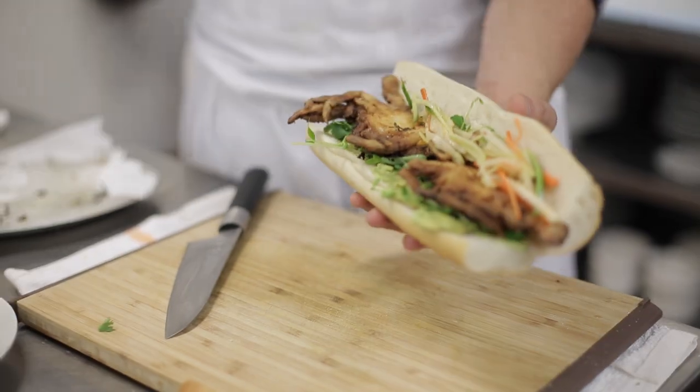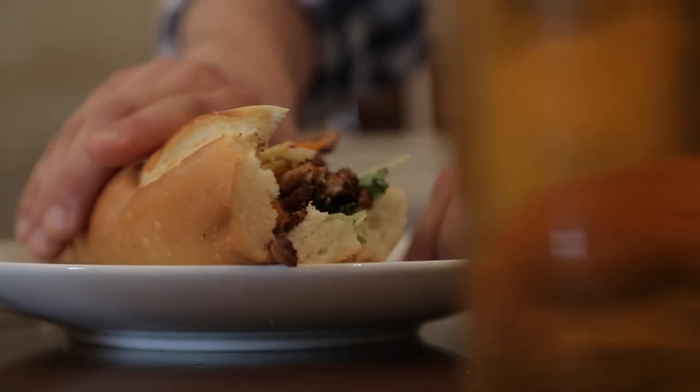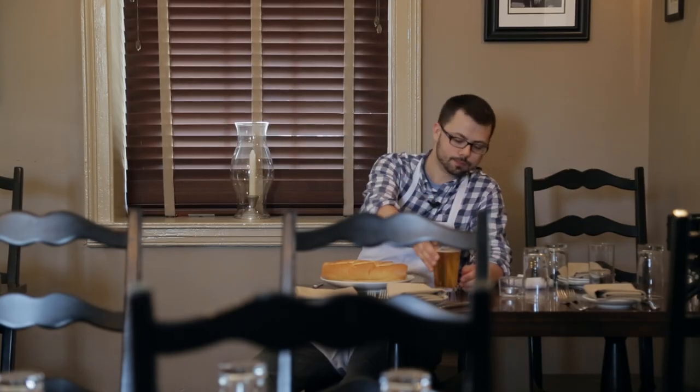We pair Namaste with soft-shell crab banh mi. Whenever I'm pairing beer with food, I always think about where I would like to drink that beer. When I thought about Namaste, I first thought sitting on a dock somewhere. You get all those Asian flavors and you start thinking, I want something fresh, something spicy.